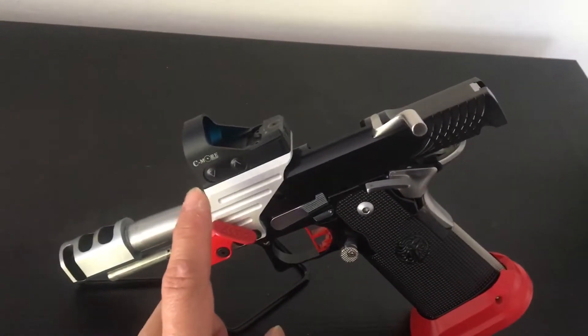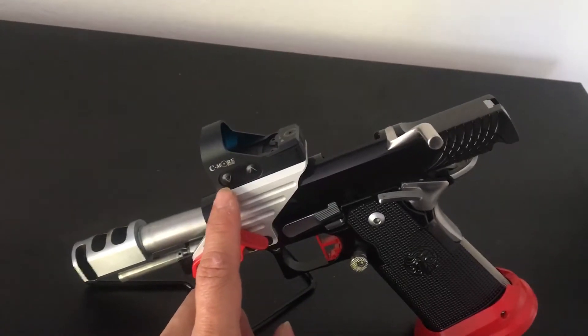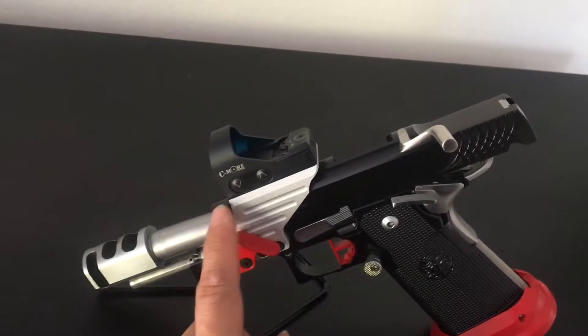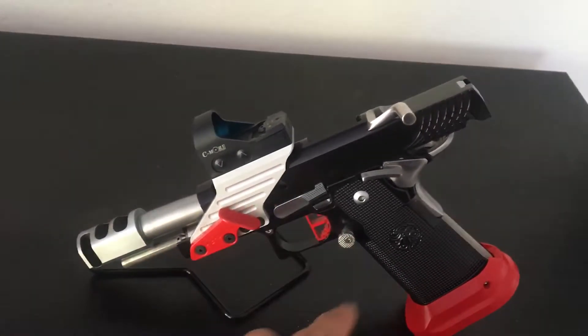Usually the Steel Master comes with the Seymour slide ride, but I chose to put an RTS2 optic on here — 6 MOA — along with a slipstream mount. There are probably some other things different about this as well.